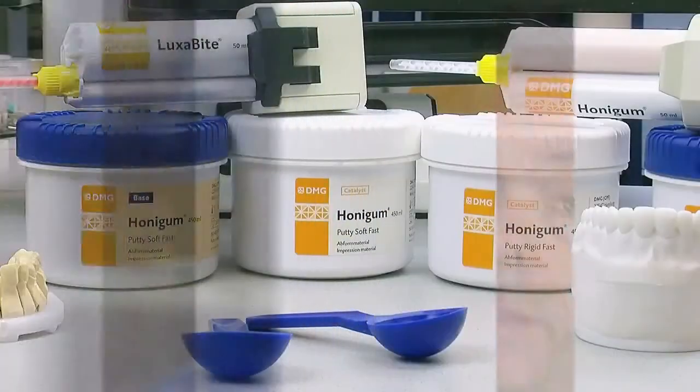What we're going to show you today is when the case is delivered from the practice to the laboratory, the processes that we use in our lab to transmit the data onto our working casts. The products that we love to use in this lab are DMG products.